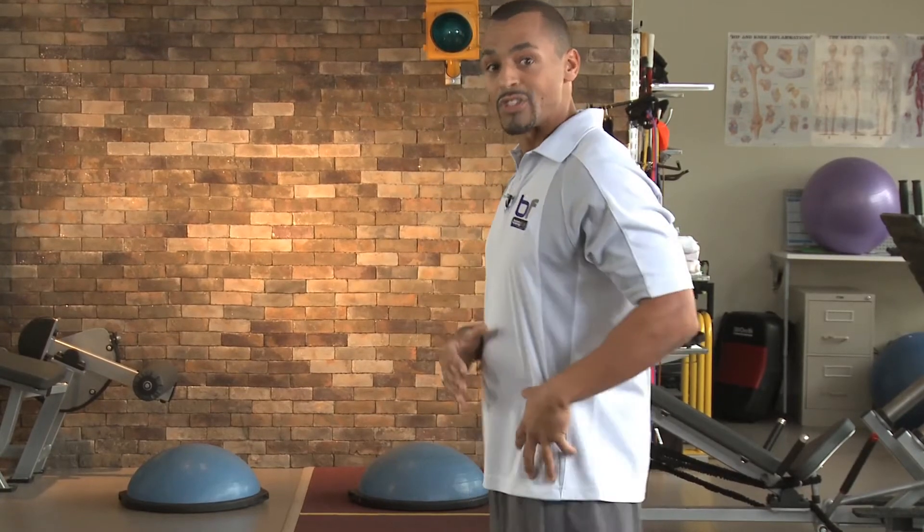You're towards the end of your activity and you see that daunting hill in the distance. You try as hard as you can, you do make it up, but you seem to lack that power to get that final finish. I'm going to show you an exercise that can really generate that power back into your stride or back into the cycle.